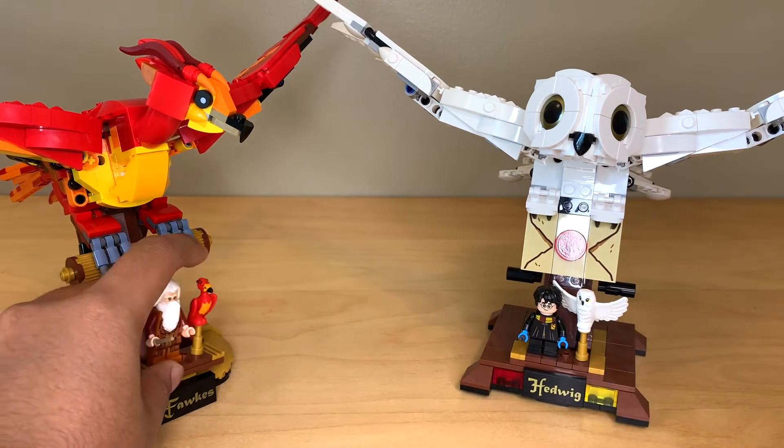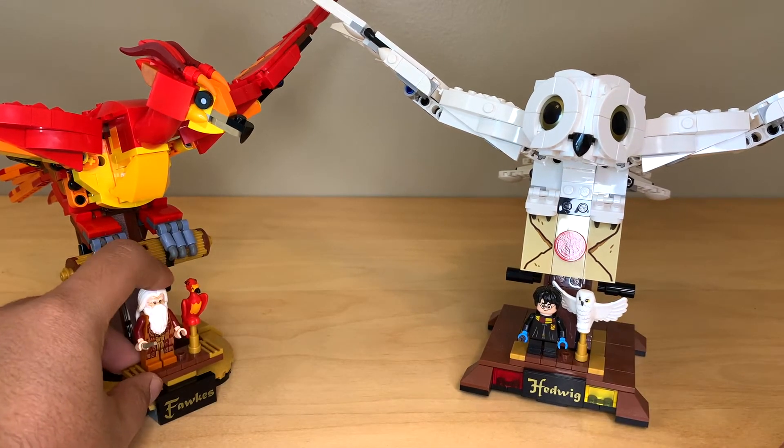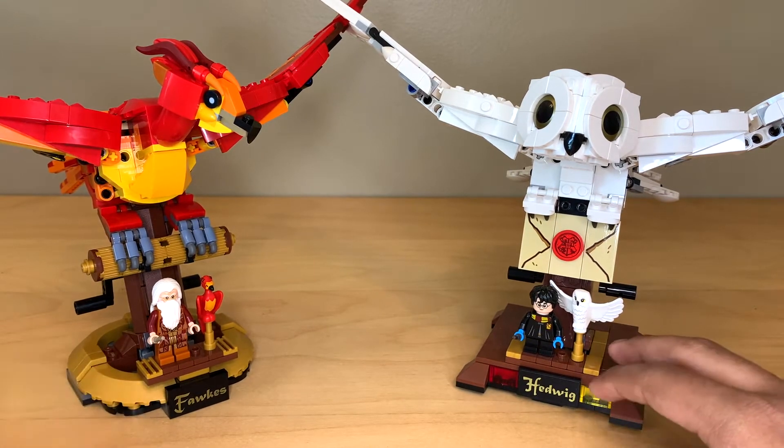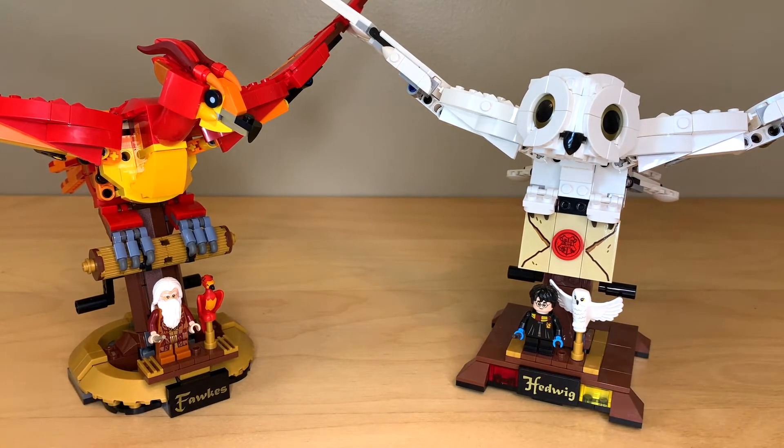You can just put the minifigures on that jumper piece. I think this works better on Hedwig's side because with Fawkes the perch is floating in the air a little bit, whereas with Hedwig it's sitting securely on the base.